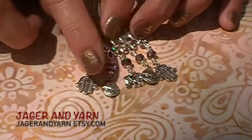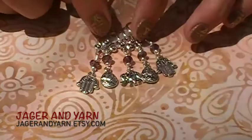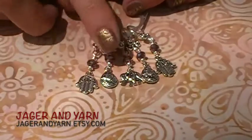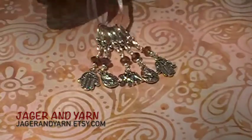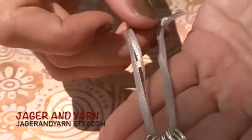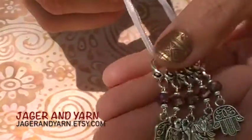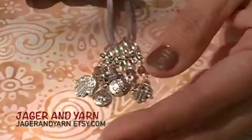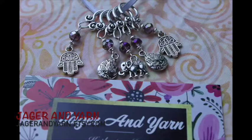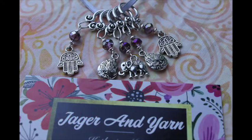Catherine sent in these beautiful Indian inspired stitch markers with a little purple jewel on each one. I love the tops that she chose. Let's see if I can get that a little closer to the camera. I love the way she put these together — I think they're so fun and sparkly.